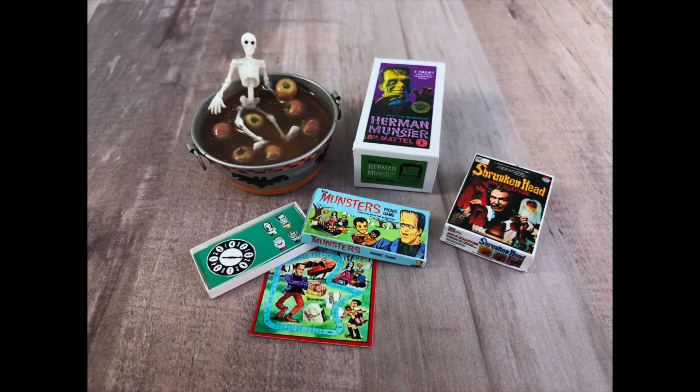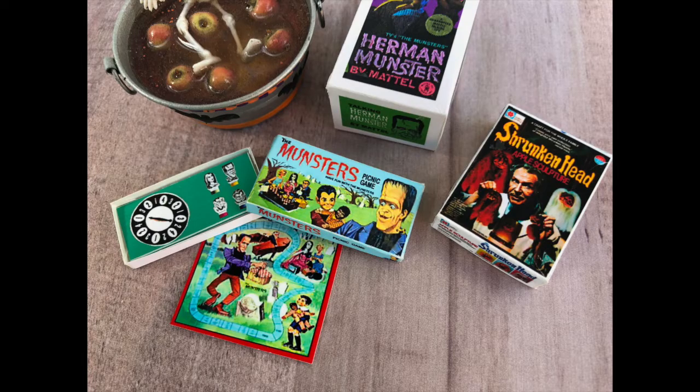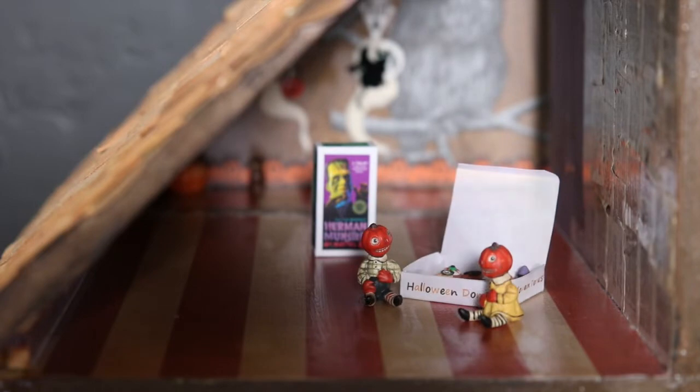I've collected these miniatures for years. Some of them I've made, some of them I've purchased at local dollhouse shops, and some have been purchased from Etsy artists. And I've been lucky enough to get some as gifts.